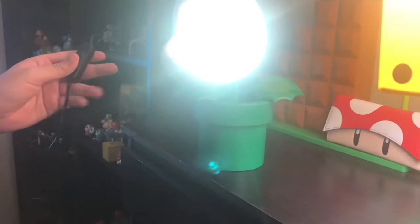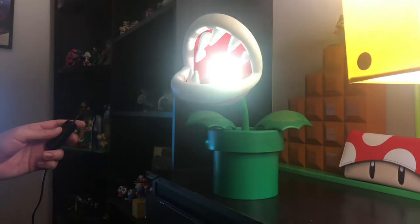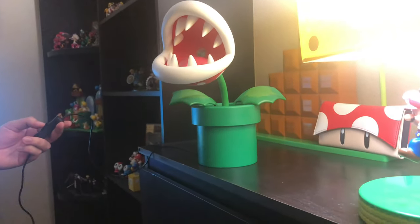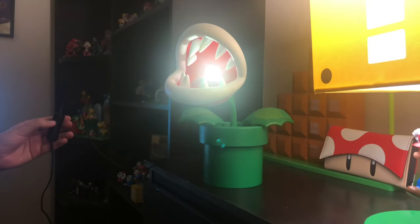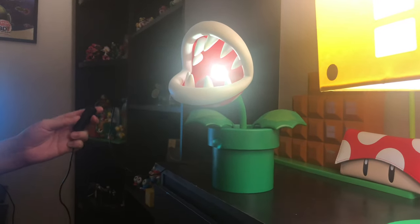It illuminates this very nice lighting that I really like. Not really the hugest fan of the light, because it doesn't really show off a lot of light, but it is what it is. Very, very nice — I really like that. It makes it very interesting for the Piranha Plant lamp.